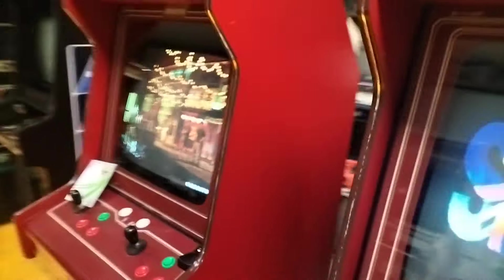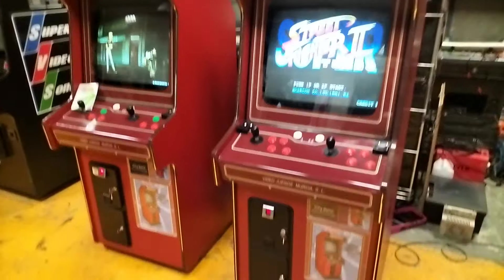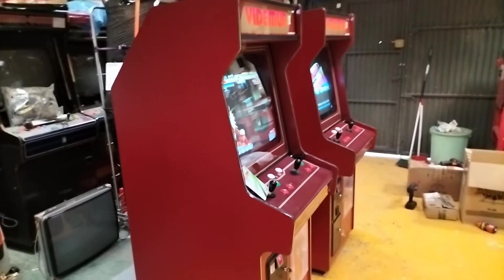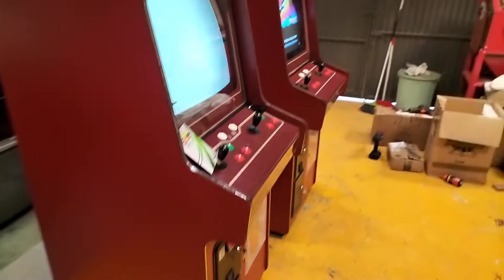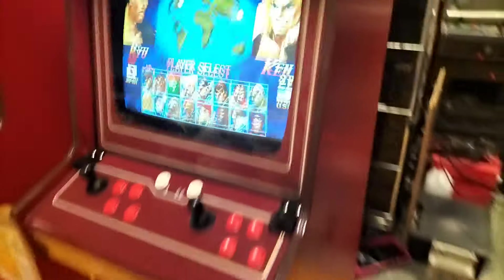Bueno, aquí estamos entregando — bueno, todavía no — vamos a entregar dos videomur más. Estas son máquinas que no son restauradas, pero están en un estado excelente. Son máquinas que se venden sin la restauración full que hacemos, sin el CPO nuevo, sin los 6 botones por jugador. Pero se entregan con la electrónica restaurada.